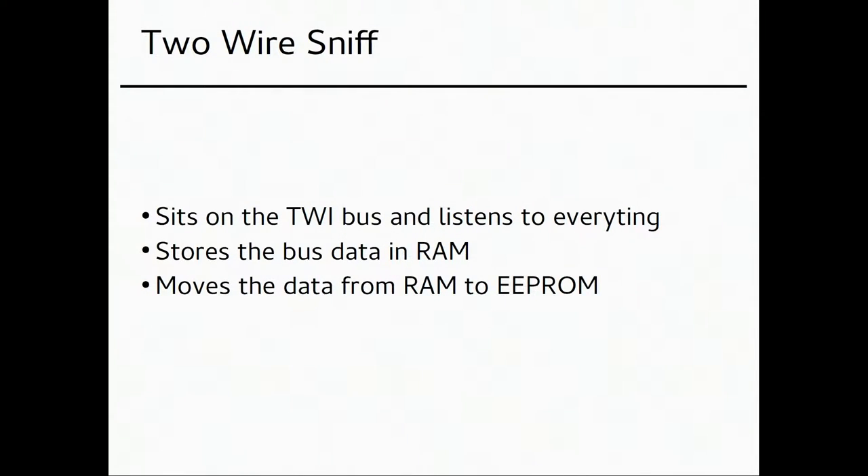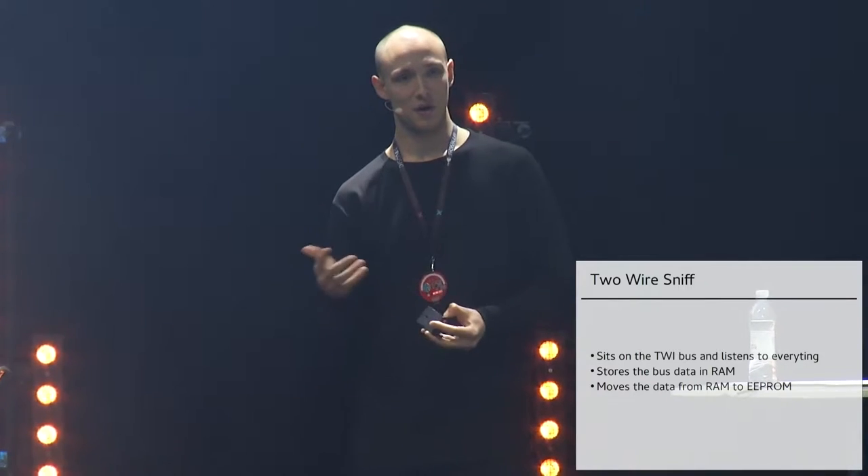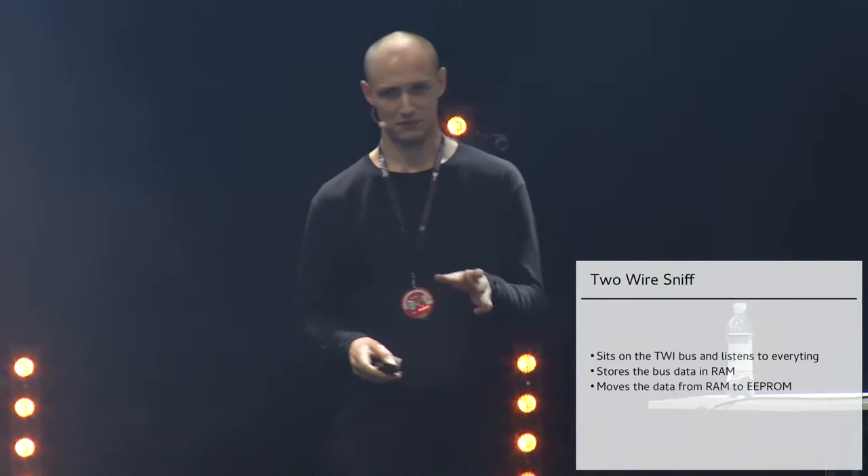What this chip does: it sits on the TWI bus and listens to everything — whether it's an address, a request for data, or data coming back from the encrypted storage — and stores everything to RAM. After it's in RAM, it copies it all to EEPROM, which is reprogrammable memory that persists when you shut off the microcontroller. RAM disappears on power-off but EEPROM stays — it lasts about 10 years. Hopefully the first time the user uses this device, we get the data we need.